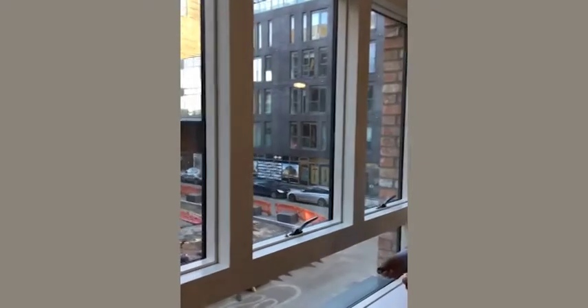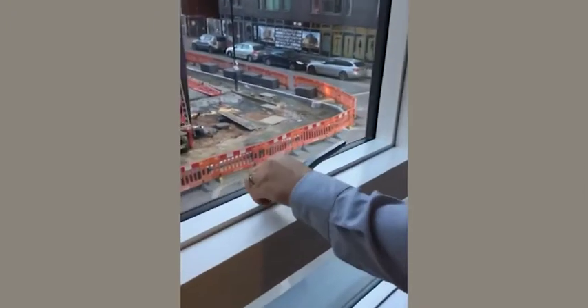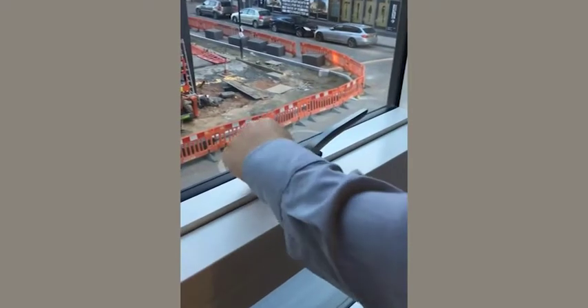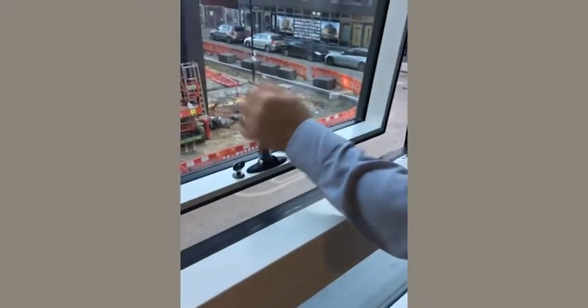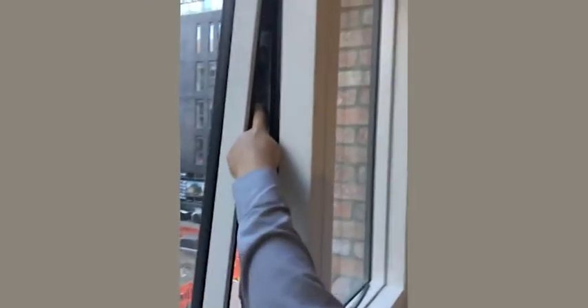Basic operation of the window. With the key in the locked position, you can unlock the window, open the window and it will restrict at the natural restricted position.